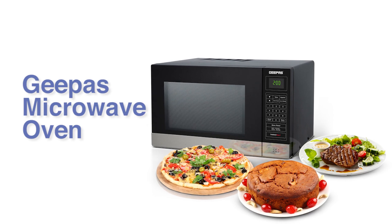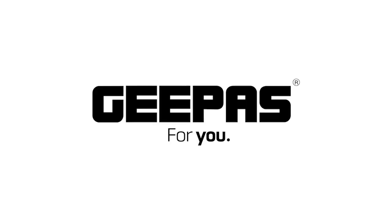The G-Pass Microwave Oven with convection function. For you. For life.